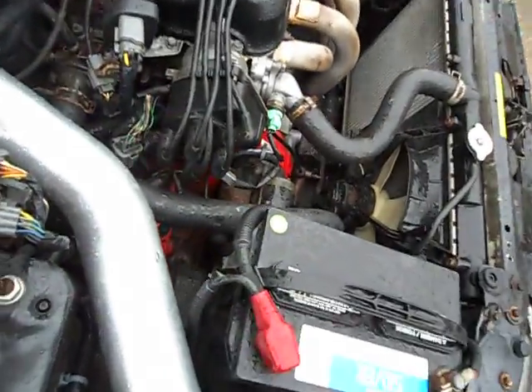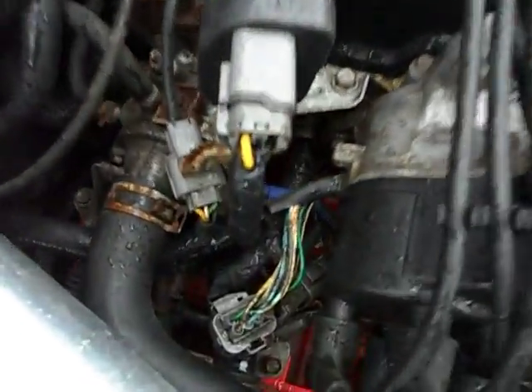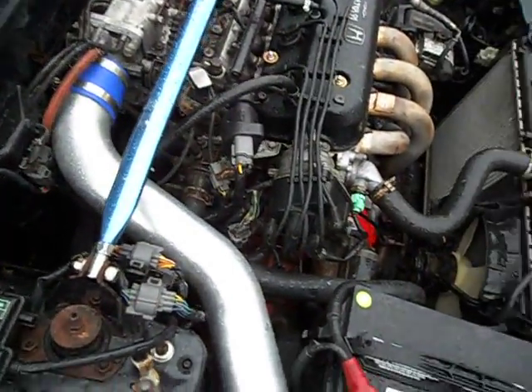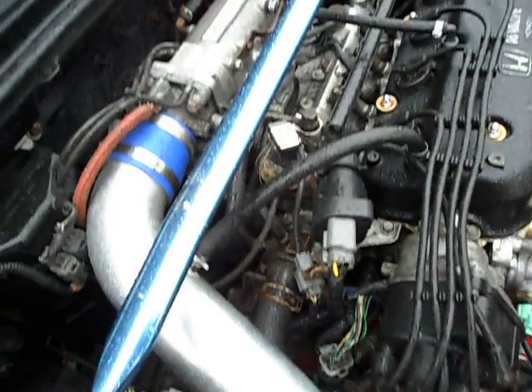Yeah, it's raining and cold as hell out here, but just wanted to go over a few key things. I'm gonna go ahead and shut my hood — it's not good for these wires to get wet. Hopefully y'all learned a little something from this short video. Alright y'all, take it easy.